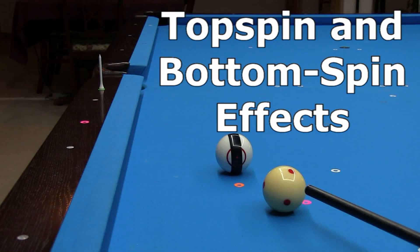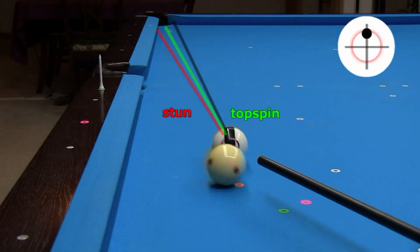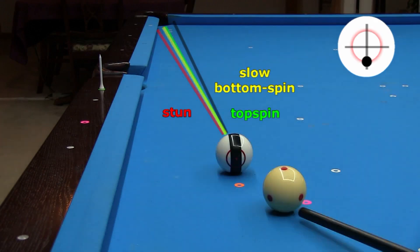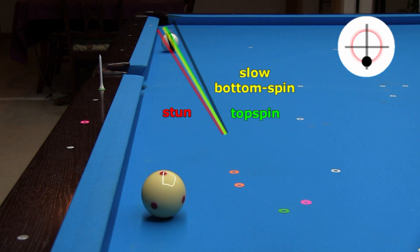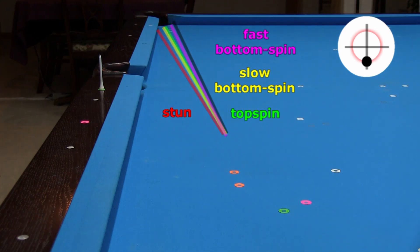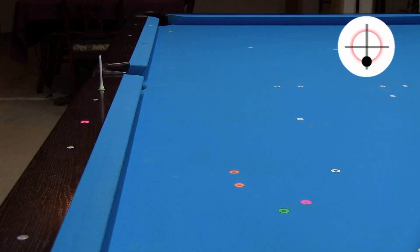With top or bottom spin, you don't need to compensate the aim as much because the spin reduces the amount of throw. Here's a slow roll shot showing a typical amount of throw for this type of shot. With a similar speed bottom spin shot, the throw is slightly larger because some of the backspin wears off on the way to the object ball. Remember, throw is greater the closer you are to stun. However, with a faster speed bottom spin shot, throw is much less. The ball is easily pocketed with an ideal ghost ball aim with no correction for throw. I like using more speed and bottom spin on shots like this just for this reason.